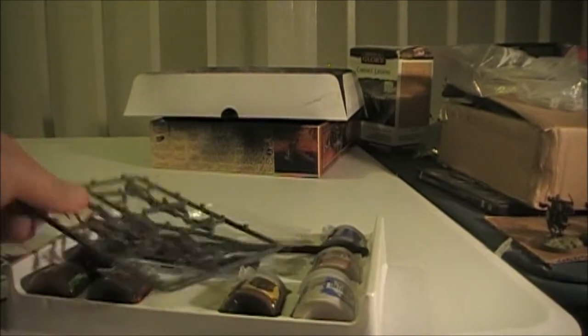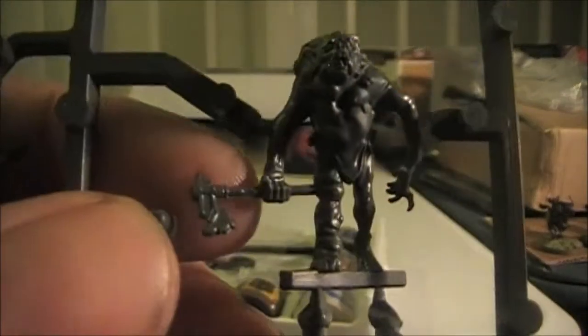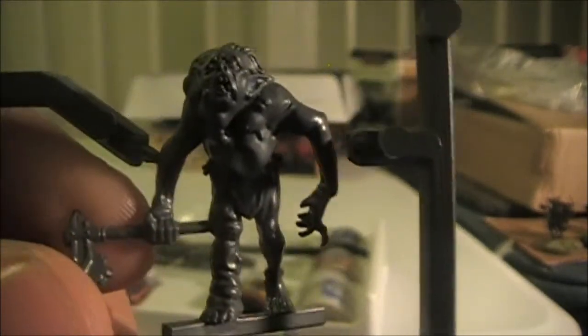So in the box you get five goblins. They're actually pretty cool looking goblins. They didn't just give you plain ones — they give you some crazy looking ones. I like that guy. Actually, probably the favorite of mine is this guy with the axe in his hand. He's pretty cool. Look at that thing on his back.